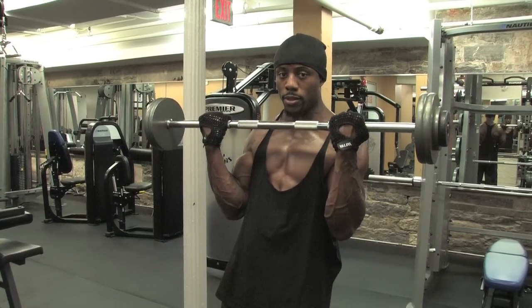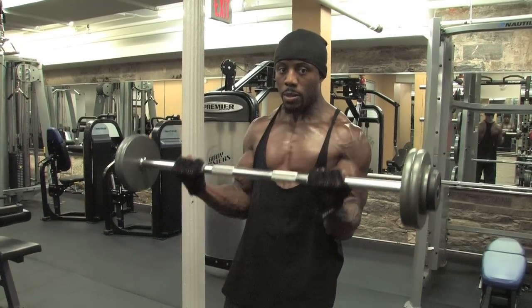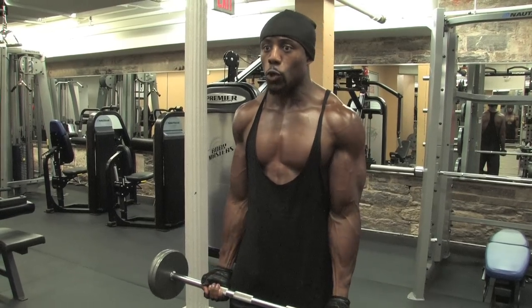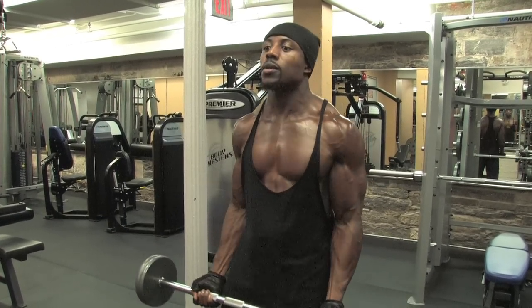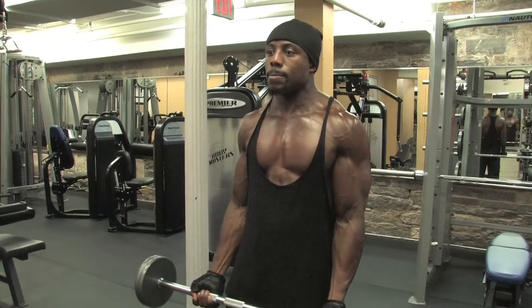You're going to curl up towards your chest, bring it down. Scoop it up and repeat for 12 reps. Exhale coming up, shoulders back.